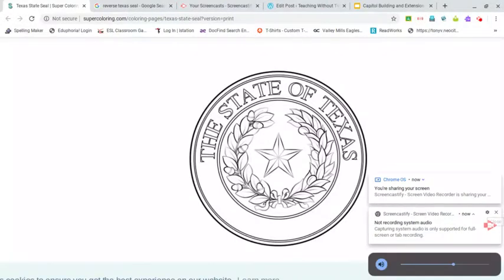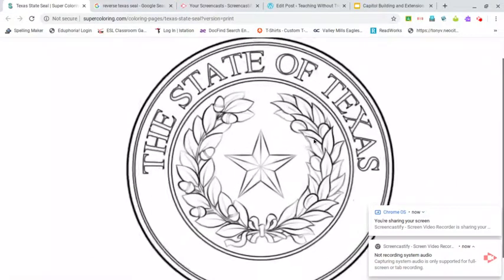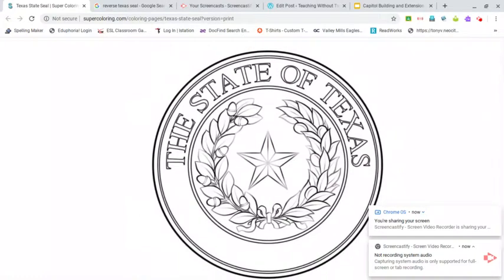Hey guys, I wanted to share with you a little bit about our Texas state seal. This picture comes from supercoloring.com, so if you wanted to print one of these out at home and color it, you could. Our state seal is used on all of our official documents to prove that they are real and authentic.